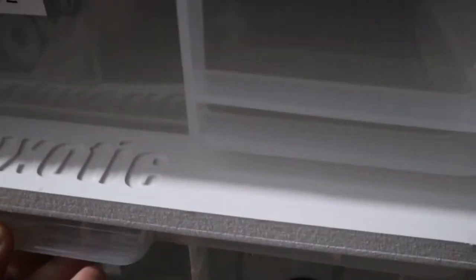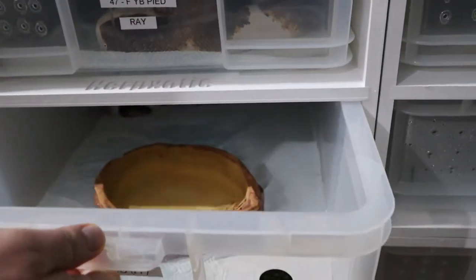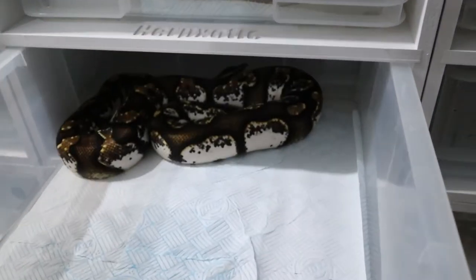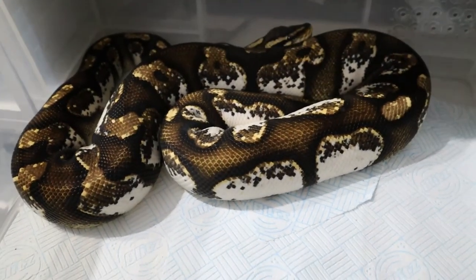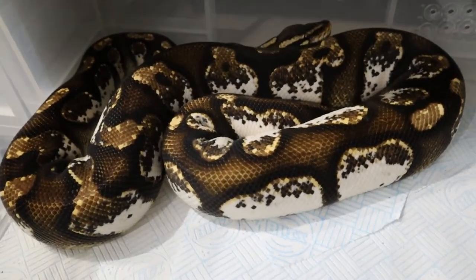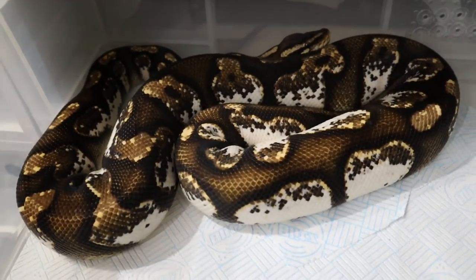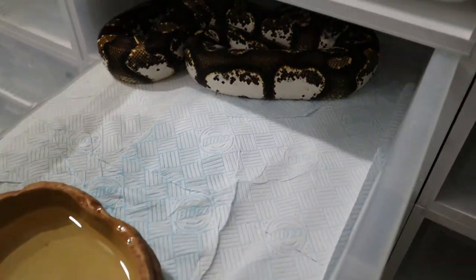We've also got an FNF Line Calico called Pringle. She's already locked with the Banana. She's a gorgeous animal currently weighing in around 1.8 kilograms - a good size. We're just going to keep building her up.